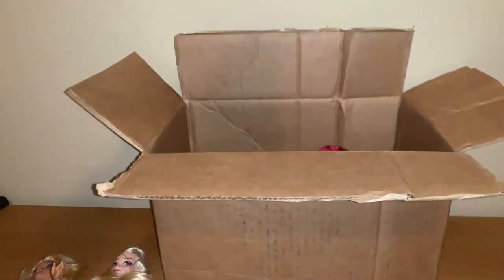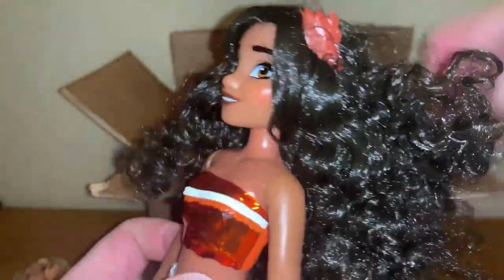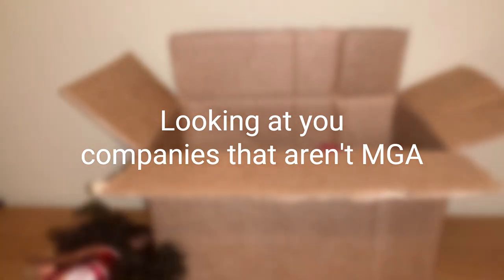Moving on, we have a Moana doll. Fun fact — I still have not seen the movie. She does have a hairband in place, so that's really cool. Her hair is quite soft and very nice condition overall, definitely not brush quality. The top is very nice, but I think it's molded on. The fake-ish material feels like something you'd put on a cheap doll, and it's upsetting that toy companies have gone so low in quality. I hope they actually start using good materials again.